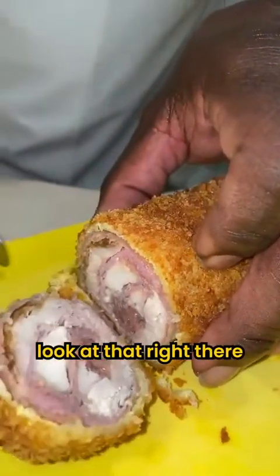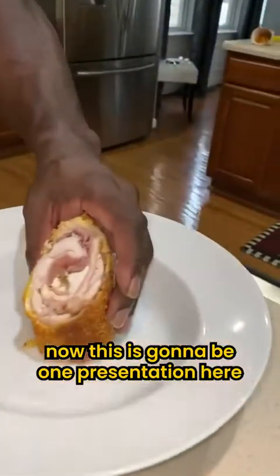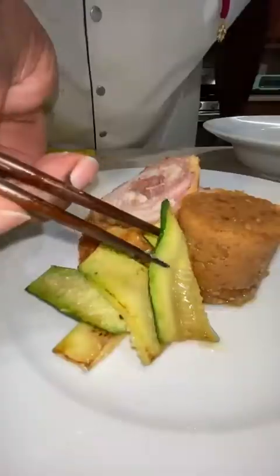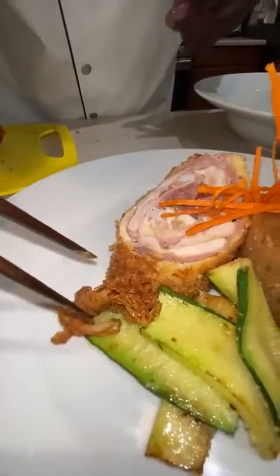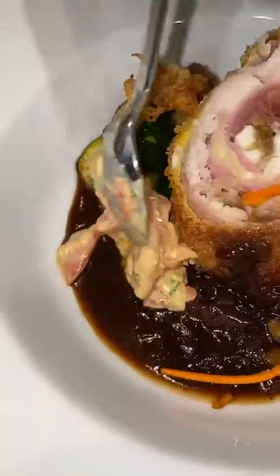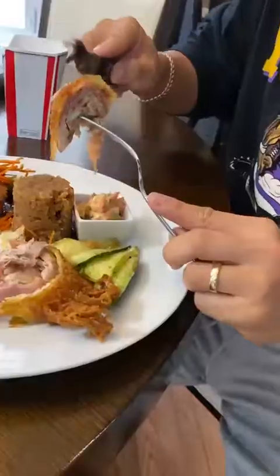This is the grand finale. Look at that right there. So this is going to be one presentation here. And there you have it — chicken cordon bleu. Wow.